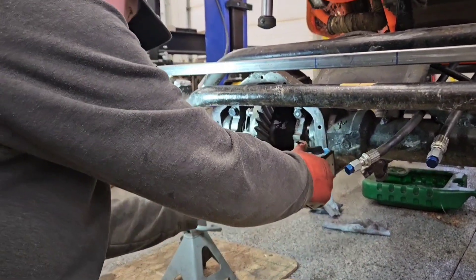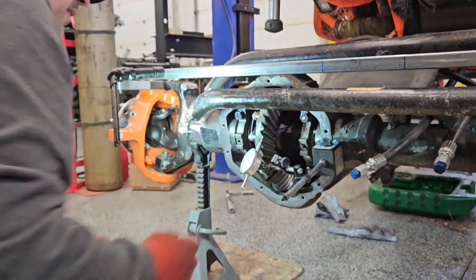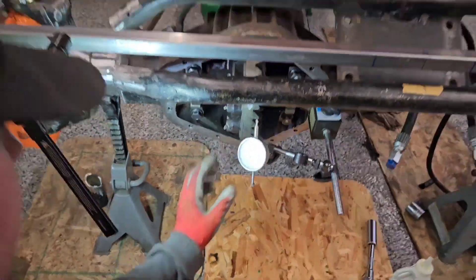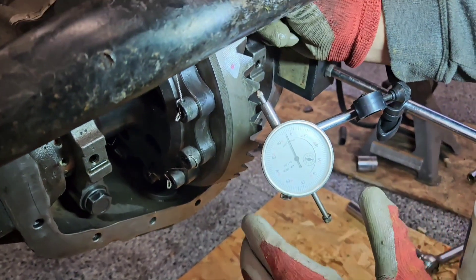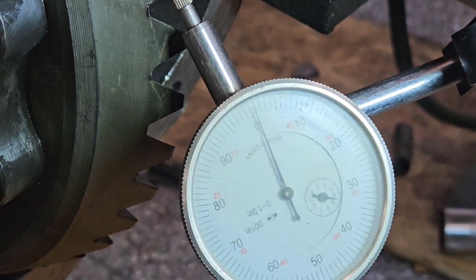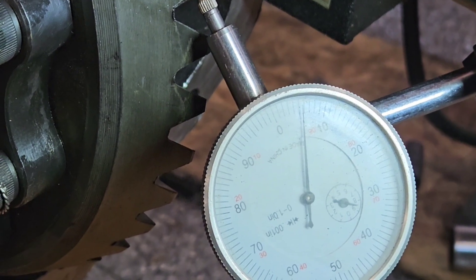Put the dial indicator on. Exactly what I said — five and a half.